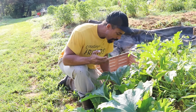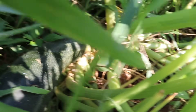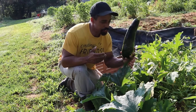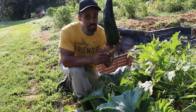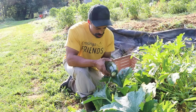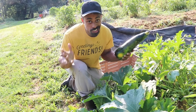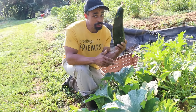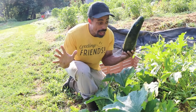But what we have here is a monster-sized zucchini, which is actually called marrow. You might think it's no good — can't use it. Wrong. You can actually still use this, believe it or not. It's not bad.